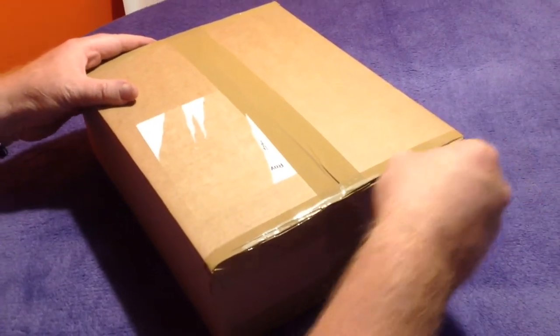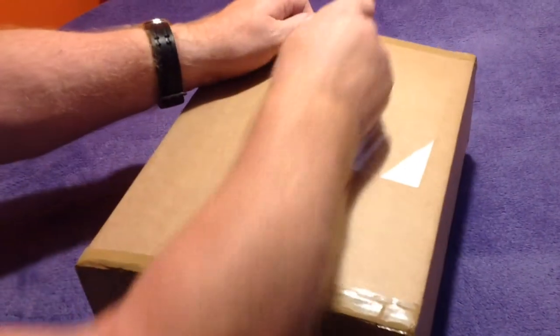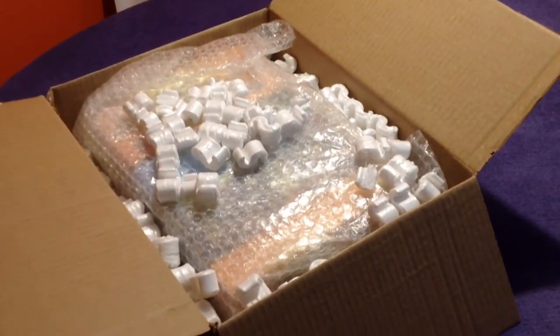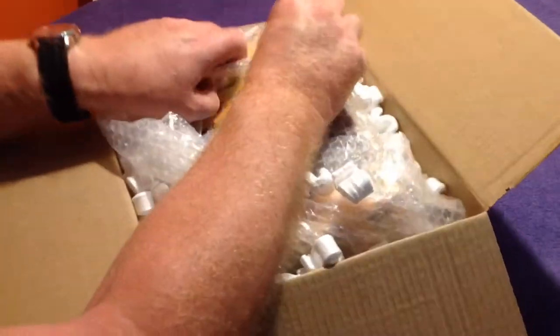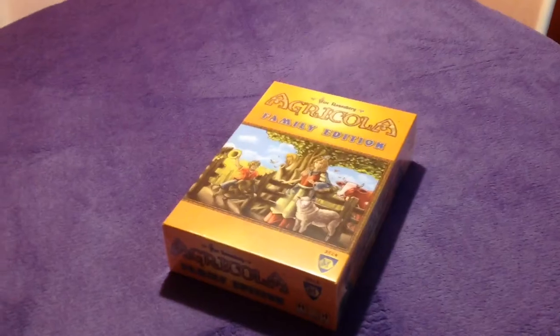Welcome to this unboxing of the brand new Agricola Family Edition. This is for the younger ones — though I guess anybody can play it. The board game guru in the UK — Sammy loves playing Agricola on the tablet, and we do play the family game without the cards. This is a specifically different Agricola board game, a small little addition. I expected it to be the same size box, but it's a very small little box.